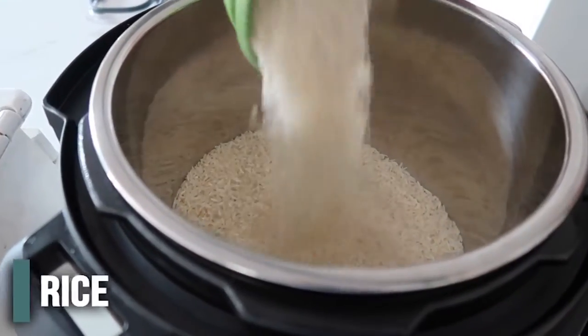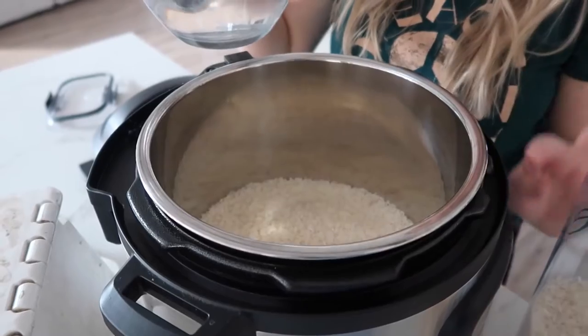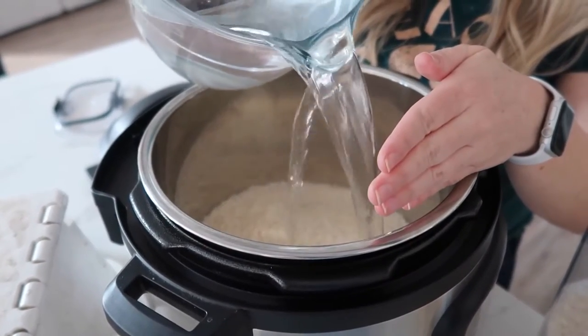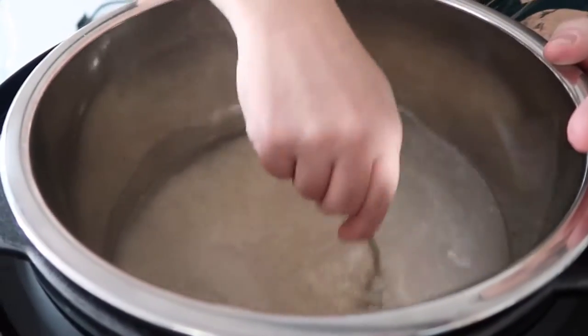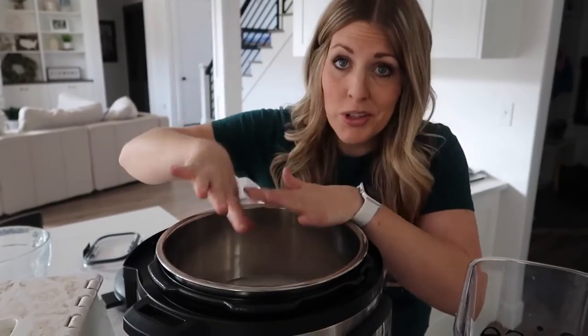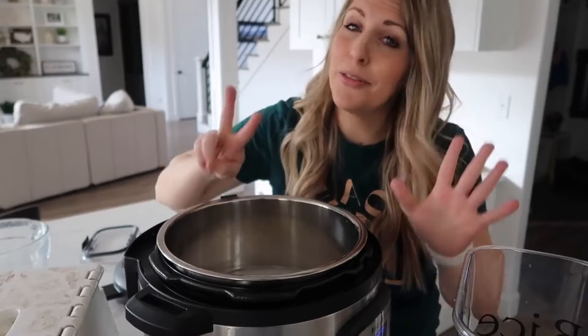With this video today, I am actually making each recipe three times, so I'm having five recipes and making them each three times. Got my rice here — we're going to add six cups of rice into my eight-quart Instant Pot. Then for every one cup of white rice, it's one and a quarter cups of water, so I have quite a bit of water here.